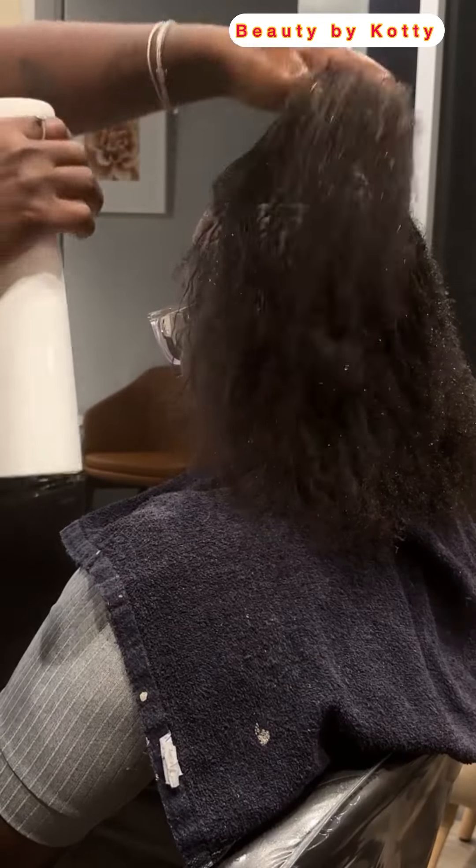Just get yourself a good braider, show them this, and you are good to go. That's beautiful! Thank you all for watching — you can see she's done making the hair. Wow, this is beautiful!